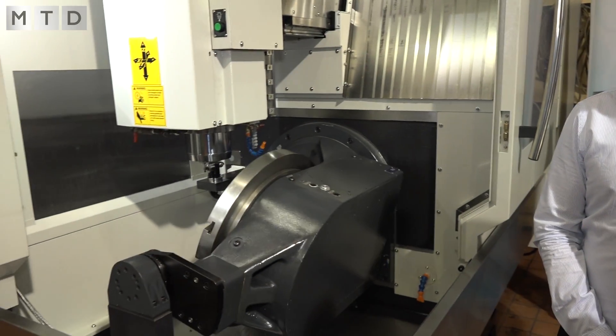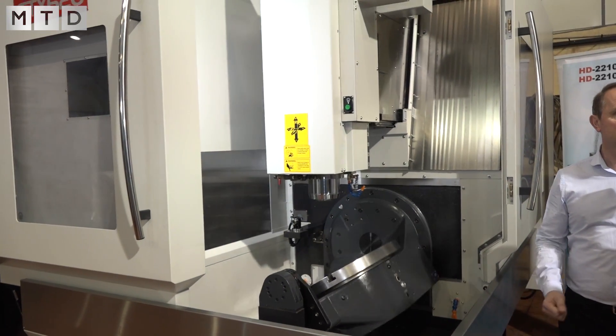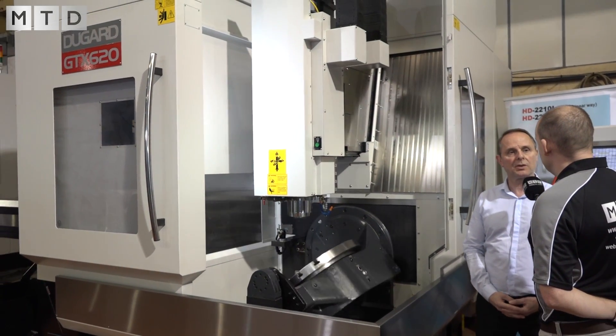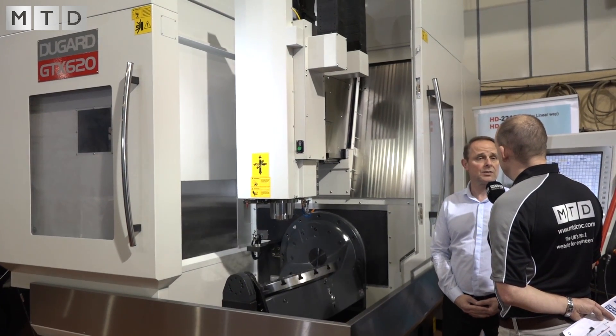One attraction I see immediately is the access — having two doors opening. Does that appeal to you? Well, we looked at many options. Most machine suppliers seem to have one door opening on the front, but we made sure we got both doors for access to avoid having a post in the corner, which can be quite restrictive if you're trying to load the machine.